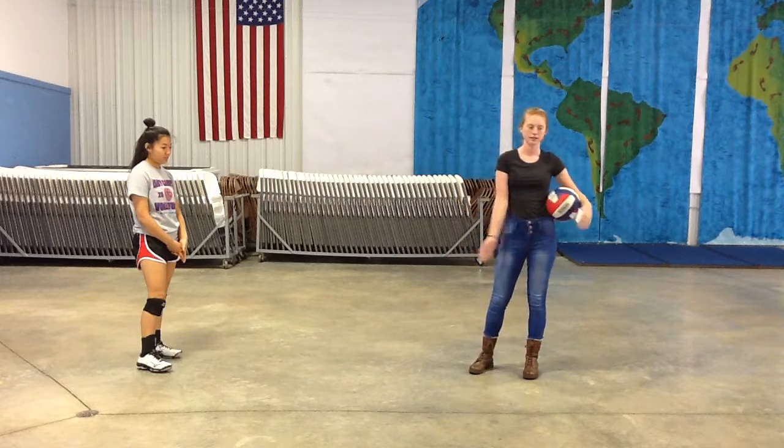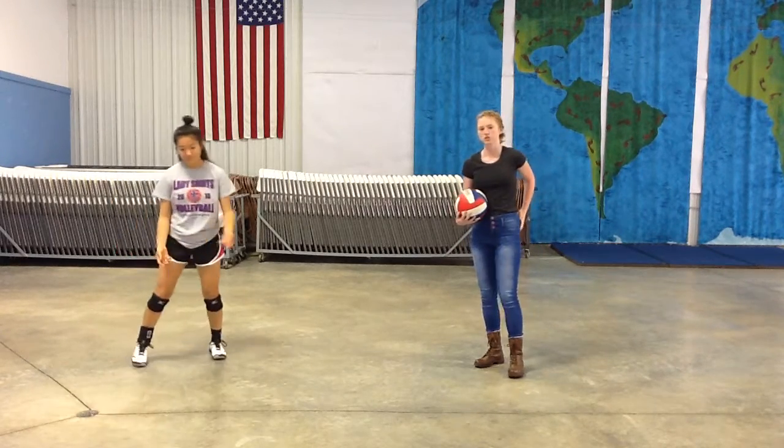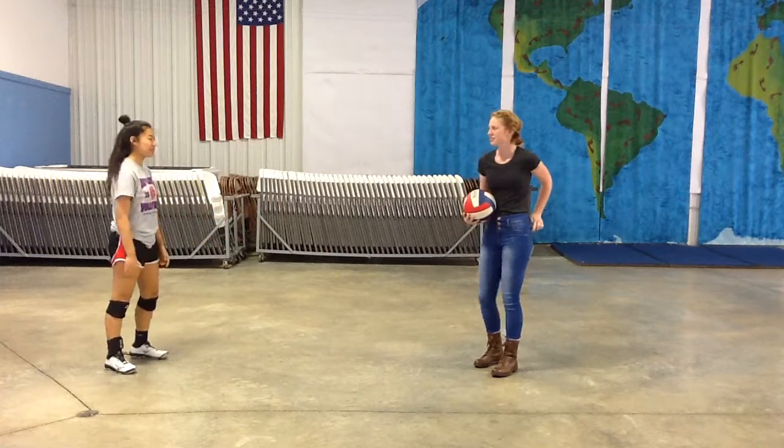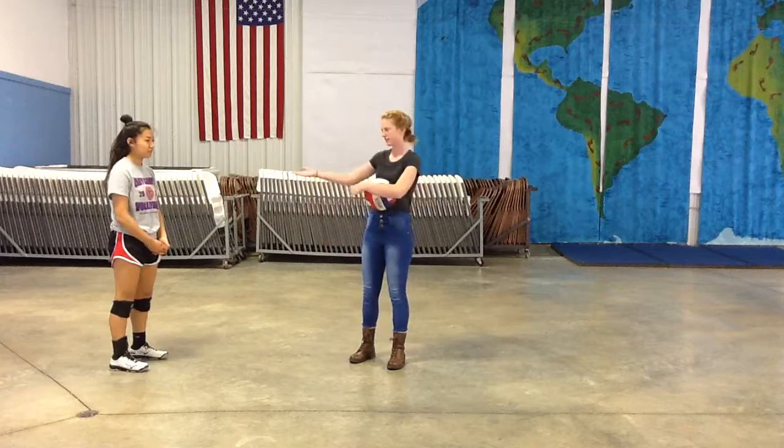Before you begin passing and playing the game, there are a few things you want to make sure you have first. You want to make sure you're dressed appropriately. You don't want to have just an athletic t-shirt on, as you see here.